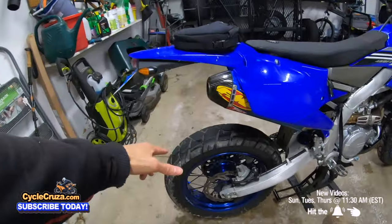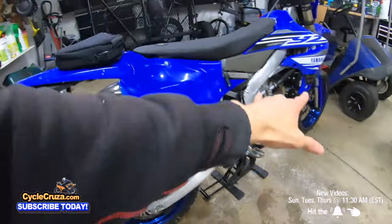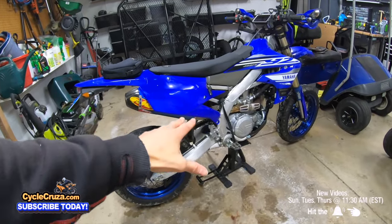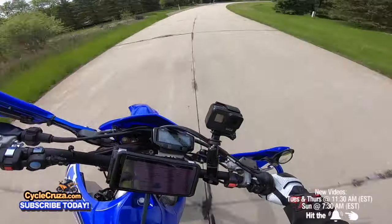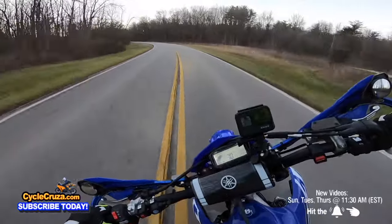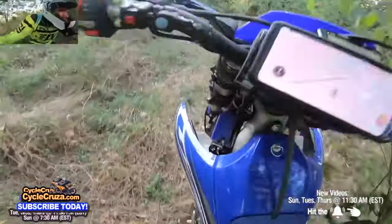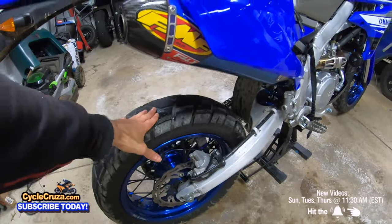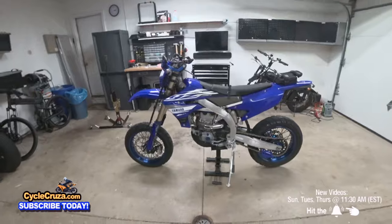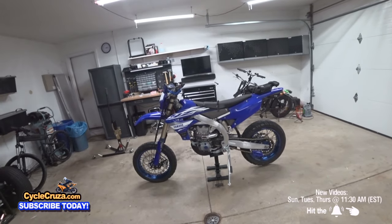I put Shinko 705 ADV dual sport tires on these 17-inch rims. I want this to be a dual sport slash supermoto, so this allows me to have fun on the streets — going super low around corners — but I can also take it off-road. The rubber carcass resists tearing and is great for riding off-road. I've never gotten stuck in mud, ridden over logs — everything has been great.